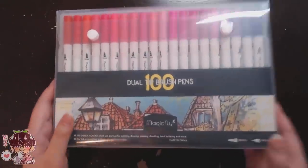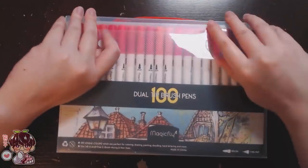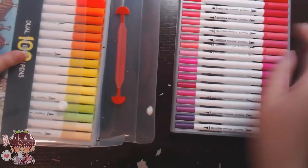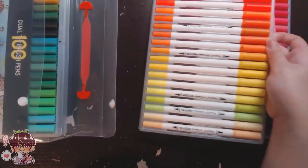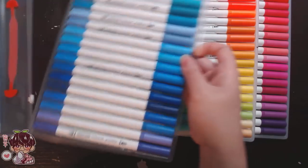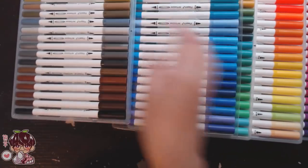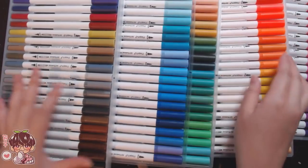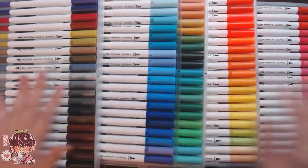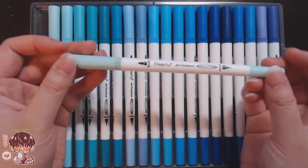Now I want to show you the second product: the Magic Fly dual tip brush pens. They're dual tip because the larger side has a beveled brush tip — great for thick and thin lines, doodling, calligraphy, or hand lettering. Then the thinner side is actually a fine liner with a sturdier, harder nib that produces really thin, consistent lines.